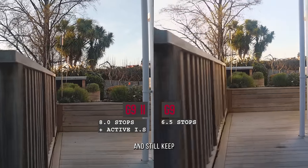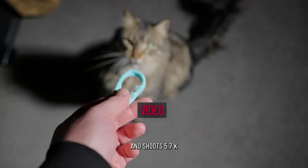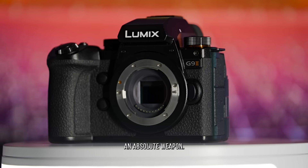I can walk handheld and still keep a beautiful, stable shot. The G9 II features phase hybrid autofocus, which is unbelievably sharp and accurate, and shoots 5.7K at 30 frames and 4K at 120 frames. These are just a fraction of the features that make the G9 II an absolute weapon.